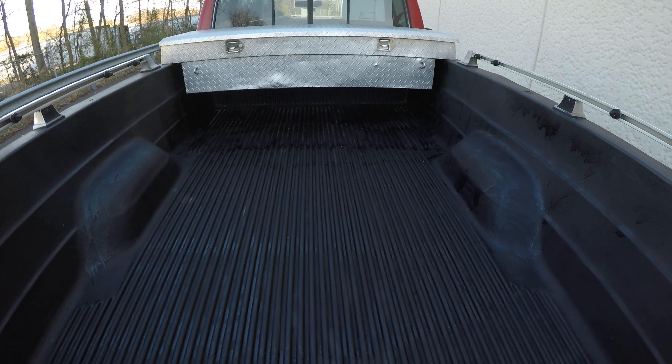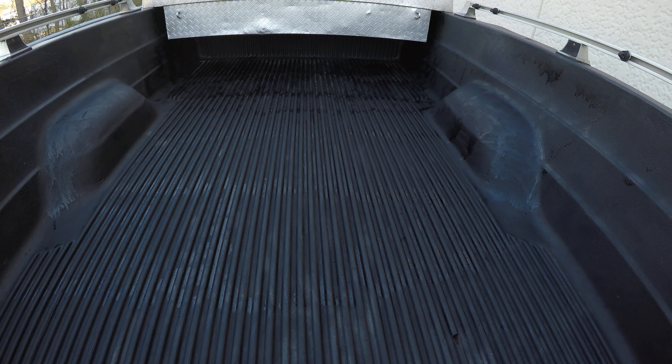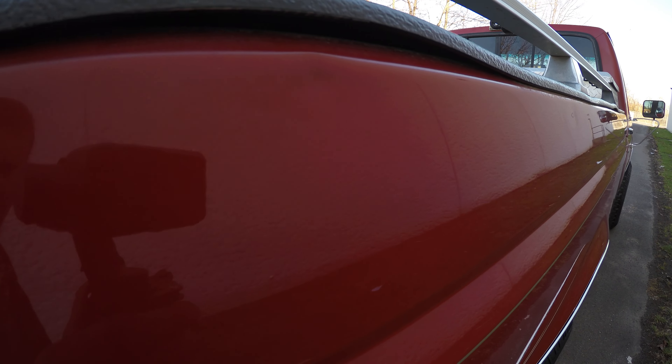Bed is in very good condition. It even has the tool box in the back there. Another small dent right here.